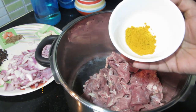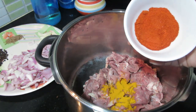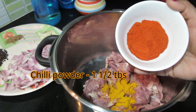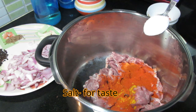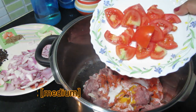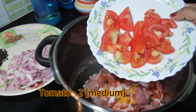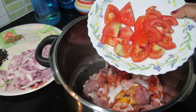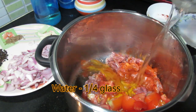1 tablespoon of milk to the ground. 2 tablespoons of milk. Put a little oil in a cup of oil, add a little oil.